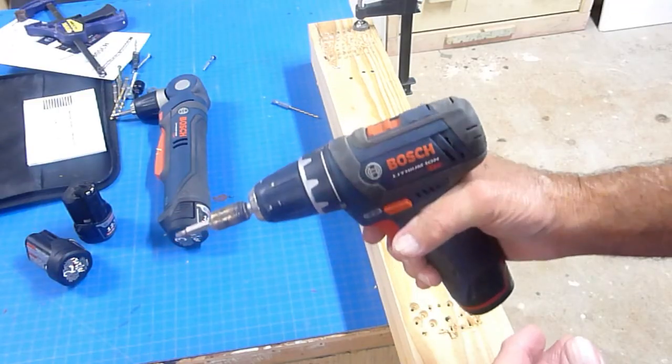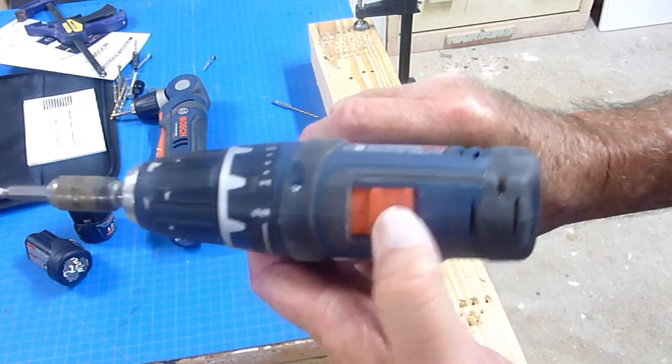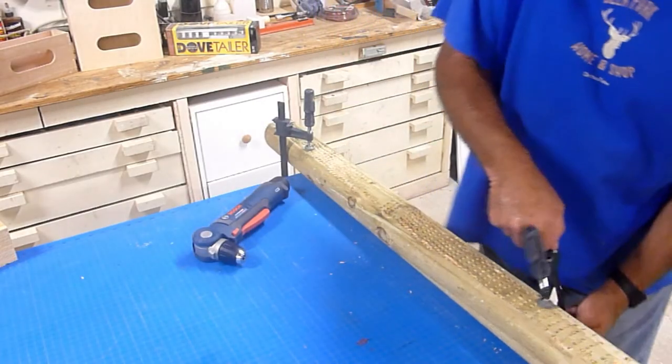One thing I don't like about this drill and the other 12 volt angle drills on the market is that they only have one variable speed. A normal drill has a number one and a number two speed — one for driving screws and bolts at high torque, and one at high speed for spinning drill bits. When you only have one variable speed, one end or the other is going to suffer — either high torque or high speed — and everything else will be a compromise.